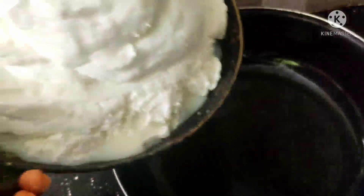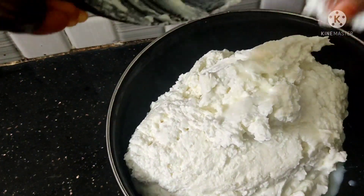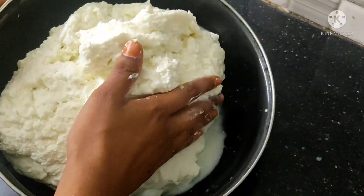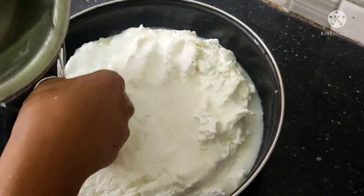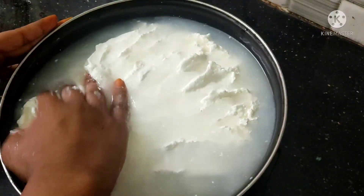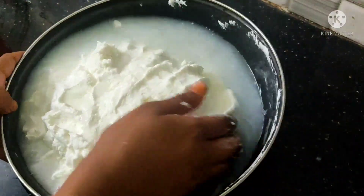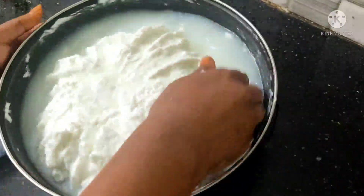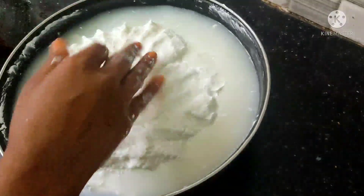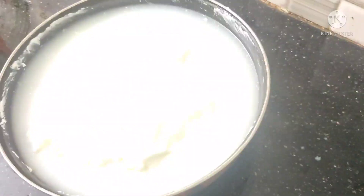I will add this to the water. I will wash the water 2 or 3 times. I will put the water in the fridge. Let's prepare it for 5 hours. Add the water and wash it like this until ready.